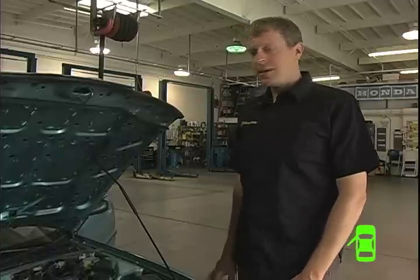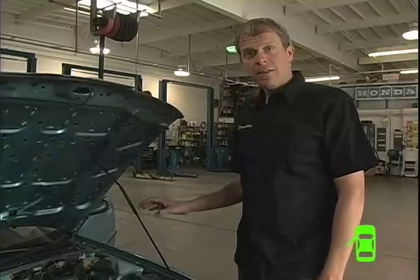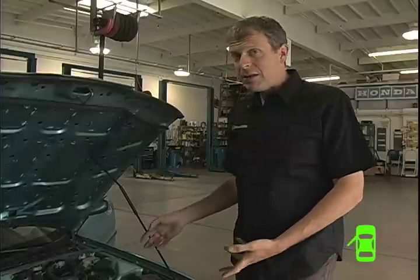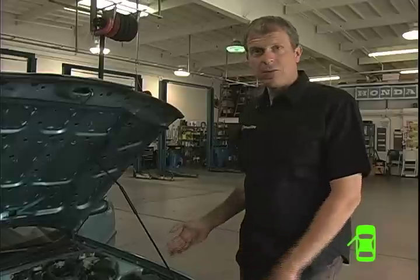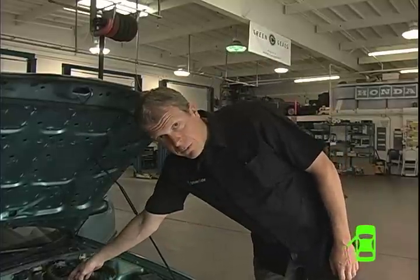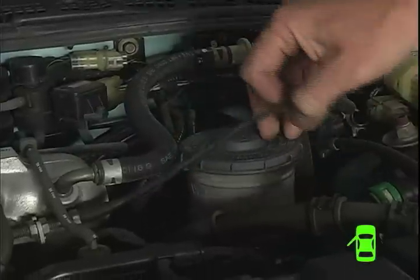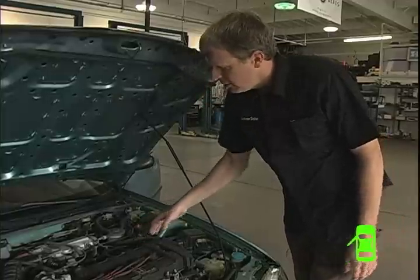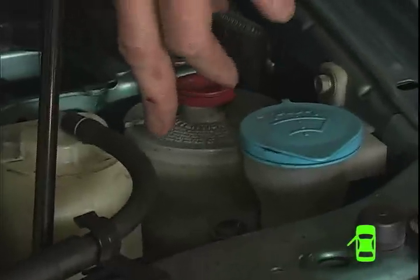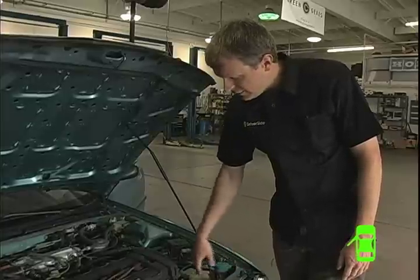Now we want to check the other fluids on the car. This is just a check — not a refill or top-off — because if these fluids are low, it probably means something is wrong with the car: either a leak or something worn out. Your mechanic should check it; you should not refill these. The best example to start with is the brake master cylinder — usually a clear white plastic container with a minimum and maximum line. Take note of it, and if it's low, bring it to your mechanic. This particular car also has a power steering fluid reservoir with a low and high mark.